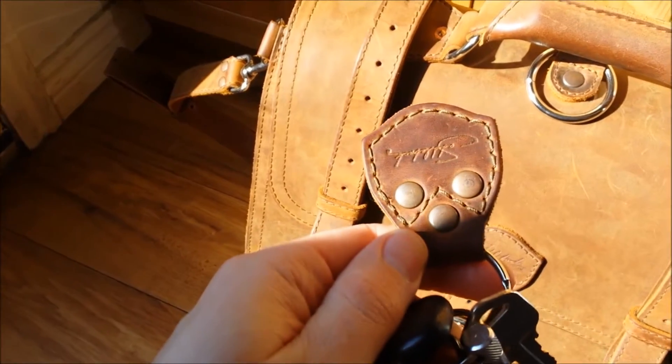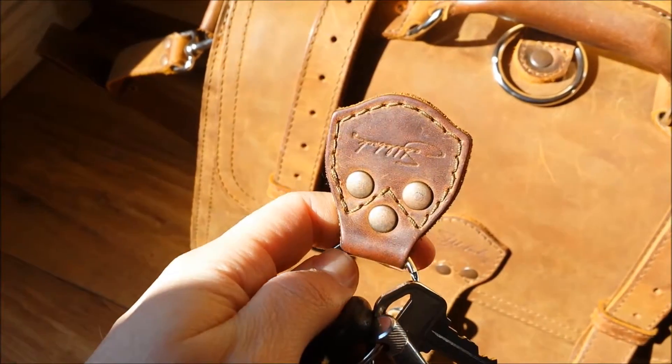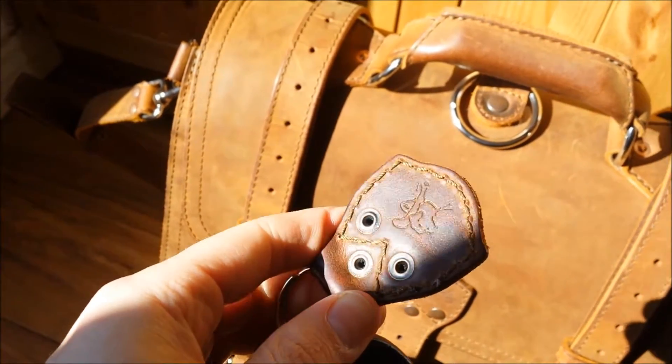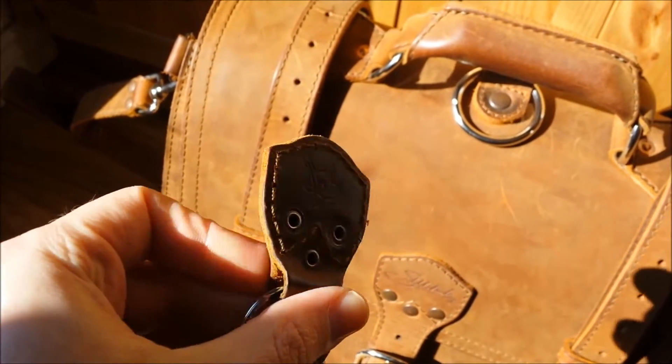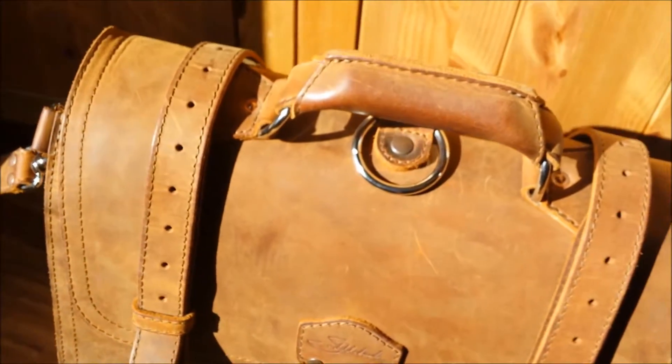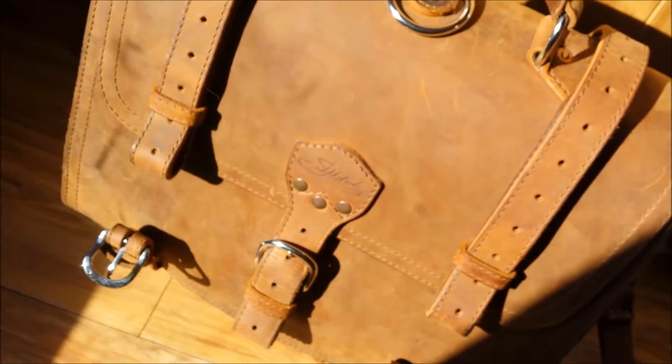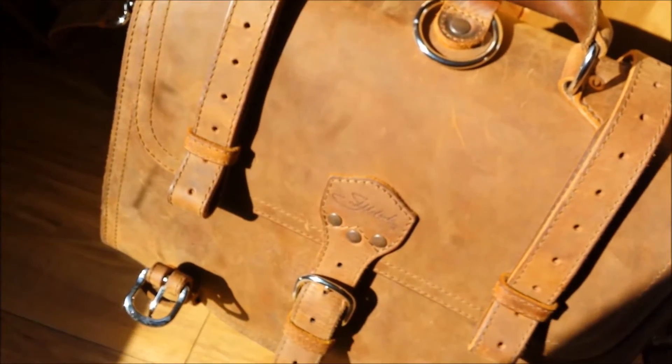Here's my keychain. You can see the color of the wear is similar to the bag — it's turning into a dark brown. So you notice where it's worn it has a dark brown, and then everywhere else is kind of this orangey color. This is the tobacco color.